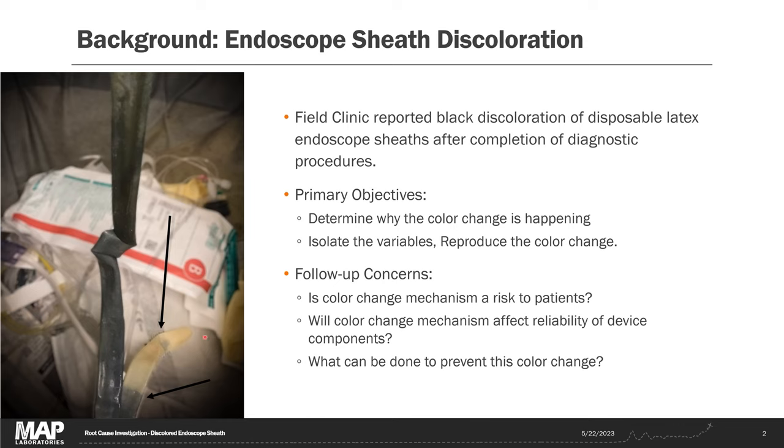This photograph shows a latex endoscope sheath. These sheaths are placed on the endoscope during procedures and they act as a viral and contaminant barrier, allowing the device to be used more rapidly from patient to patient without having to go through high-level disinfection after each use. The latex sheath should be this natural brown rubber color the entire length, but instead we can see some regions where it has discolored black after use. Our goal is to determine if this color change is a risk to patients, a risk to the devices or the latex sheath, and determine what we can do to prevent it.